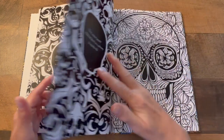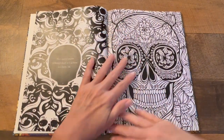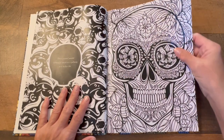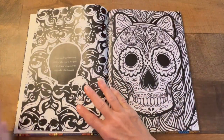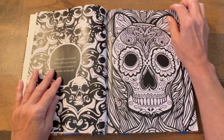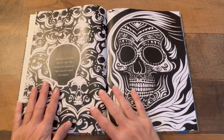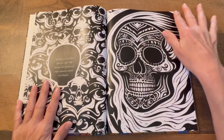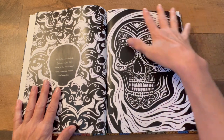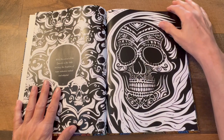I just want you to see all of this — look at the detail. Wow, her work is incredible. Look — it looks like the flow of hair on the skull. So interesting.